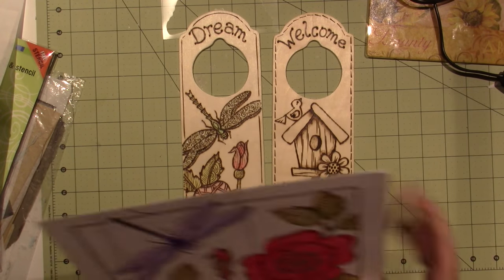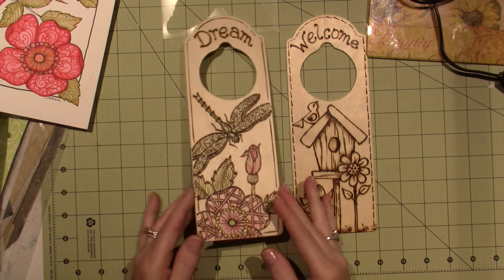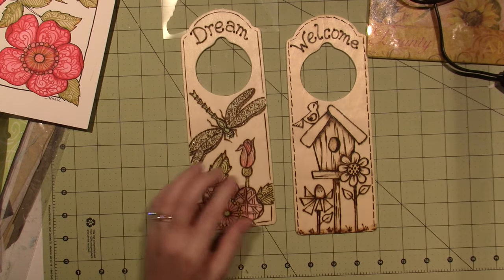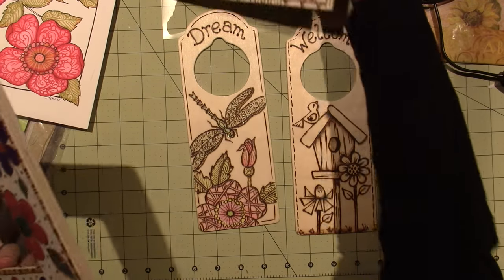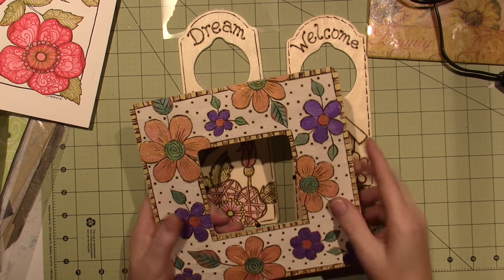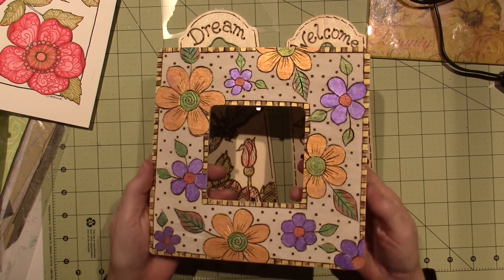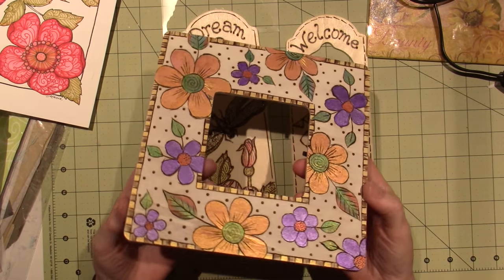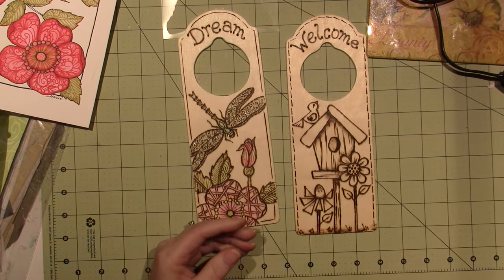I traced the pattern onto a piece of wood and then wood burned it. On this one I actually colored it with colored pencils. I had painted this one - I never sanded it, which was a mistake. I used metallic paint because I wanted it to look like inlay, but I don't love it. I think stains would be better.